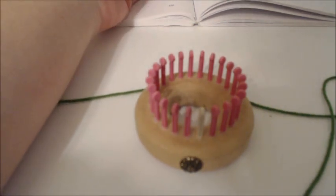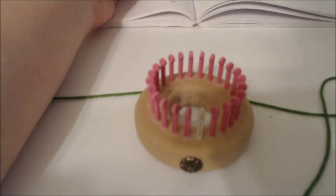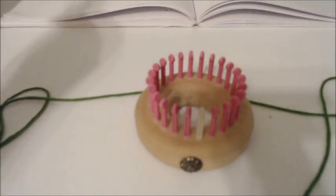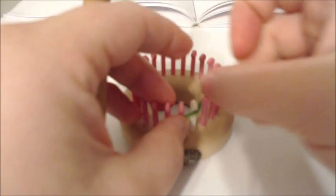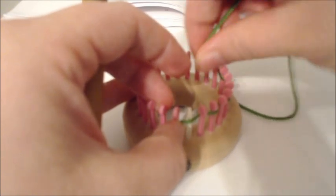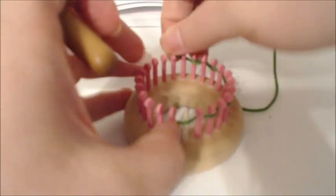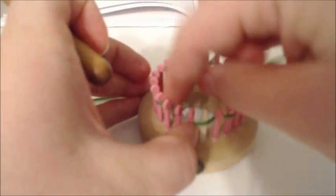What it's saying is you're going to start with the body and work circular for 24 pegs in the green. You want to do a draw-string cast on for 24 pegs. So we're going to draw-string cast on for 24 pegs.